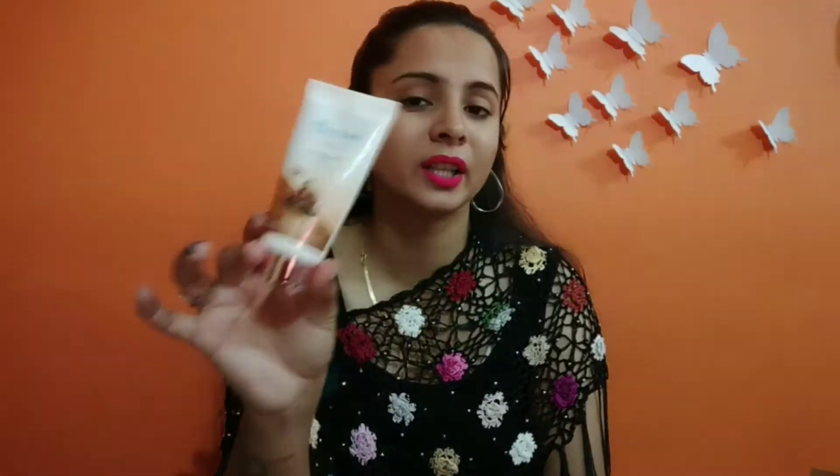The best thing is that you can use it on your whole body — if you have tanning on your feet, you can use it there too. It is very affordable. I have purchased it online, and I will give you a link in the description box. It is always available in the range of 85 to 89 rupees.